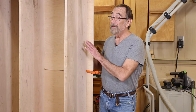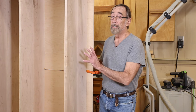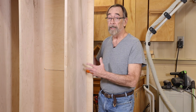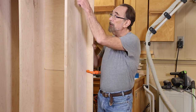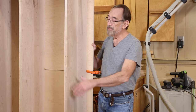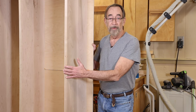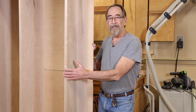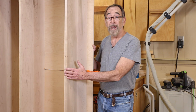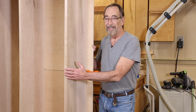Welcome back. The back of the cabinet is now glued into place and the top shelf is glued in as well. The next step is to build a reinforcement for the base of the bookcase, and then we'll build the face frame. Once the face frame is done, this cabinet is pretty much finished. Let's get going.